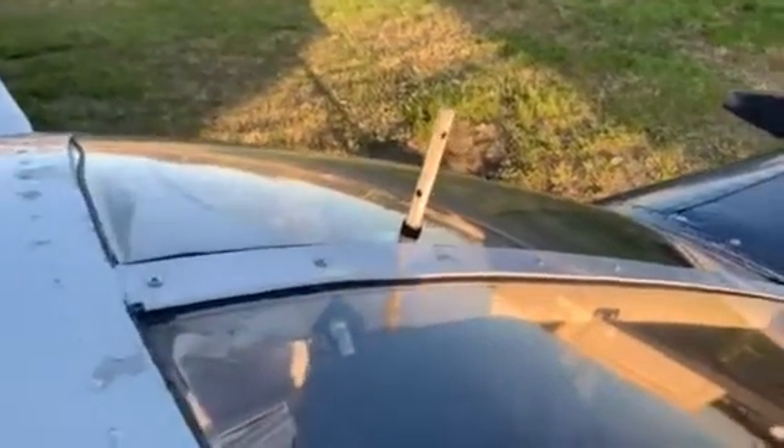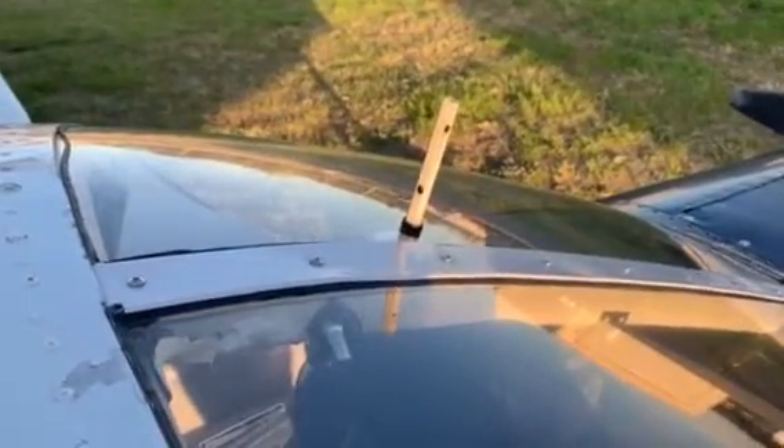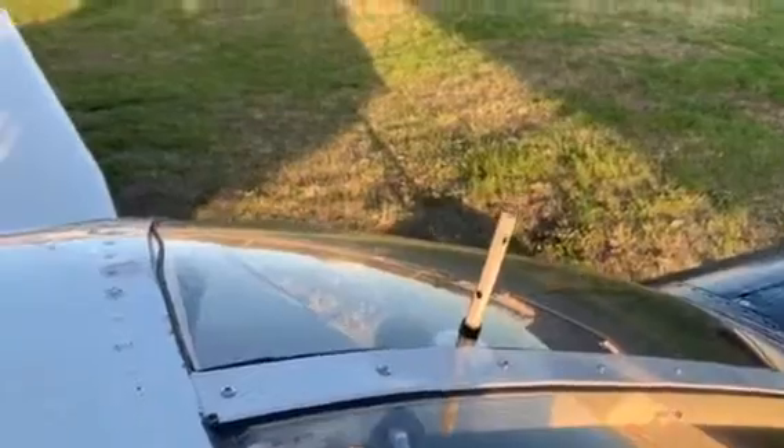Over here we have not an antenna — that is actually an outside air temperature probe on the Piper Cherokee. Your mileage may vary; different aircraft may have different antennas. The Cirrus has a comm antenna on the top and a comm antenna on the bottom. I believe — and I'm not 100% on this — that comm one is on the bottom of the aircraft and comm two is on the top. If I'm wrong, send us an email at spreadaviation.com.